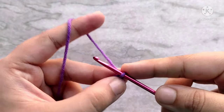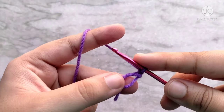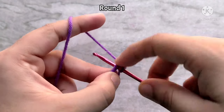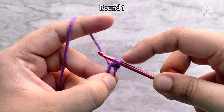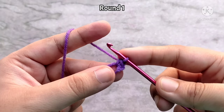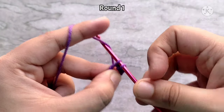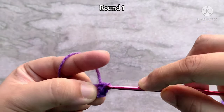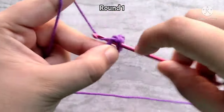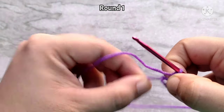We are first going to make the segments for the body. Chain one to start, then we are going to work six single crochets into this magic circle. To make a single crochet, insert your hook into the magic circle and pull up a loop — you will have two loops on your hook — yarn over and pull through two. That completes one single crochet. We are going to make five more in the same way. You can cinch the circle a little bit as you go by pulling on this tail.